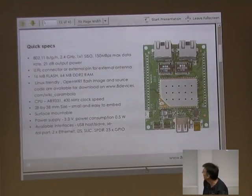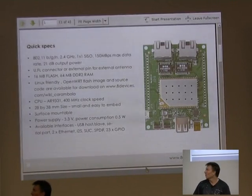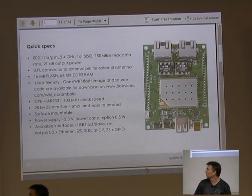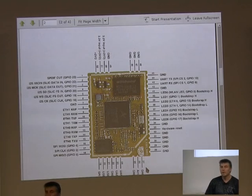All the specs and information are up at the GitHub site, with all the schematics. They've got a wiki and a whole bunch of information, it's all open source, which is really handy. And as you can see, there's a whole variety of pinouts that you can use.